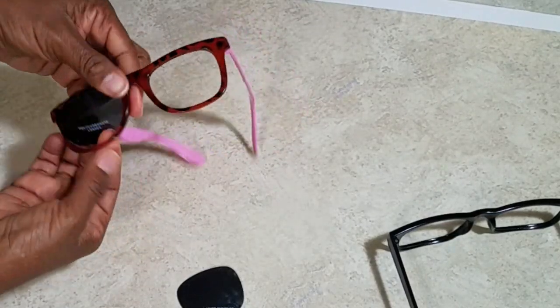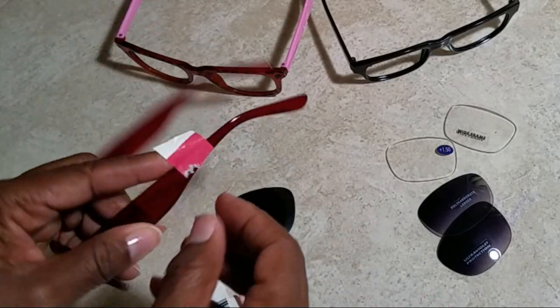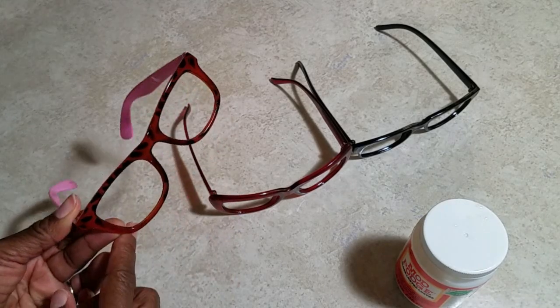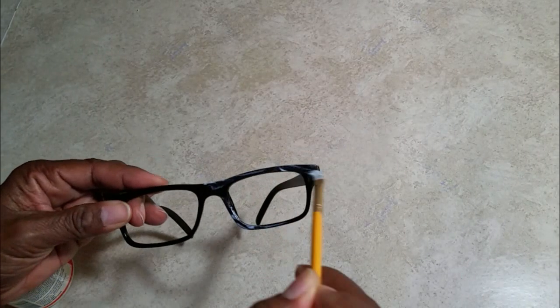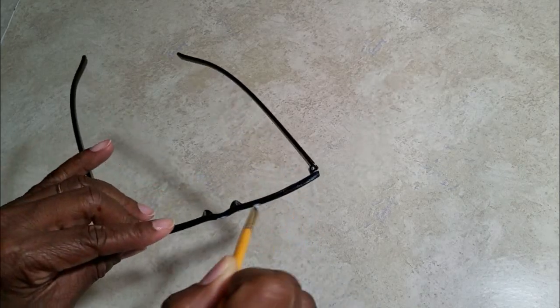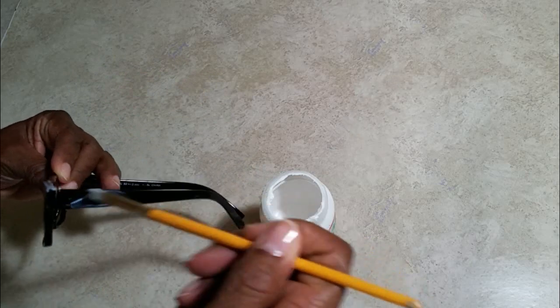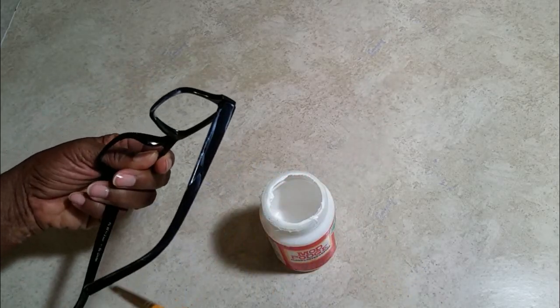Start by removing the lenses and remove any tags or labels that are attached to your frames. Any wide frame will do. First of all, this isn't pictured, but use the adhesive — the glue or Mod Podge, whatever you're using — to glue the arms of the glasses in the position that you want them to be in.